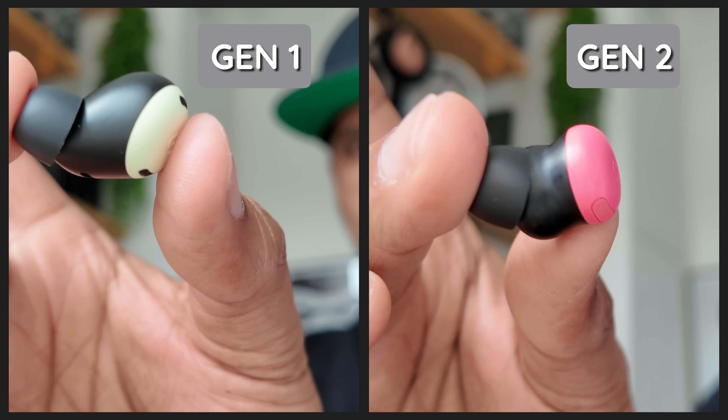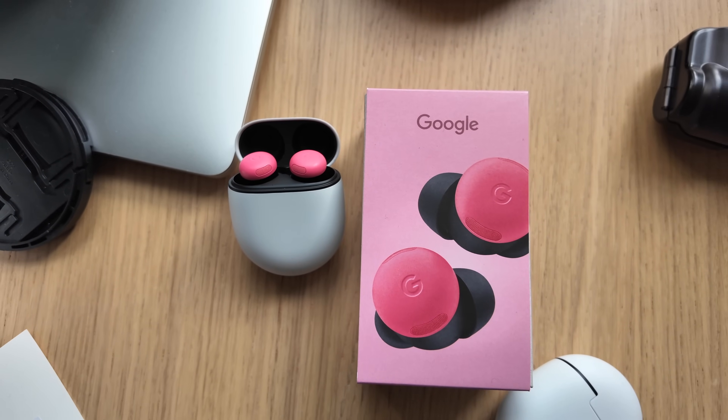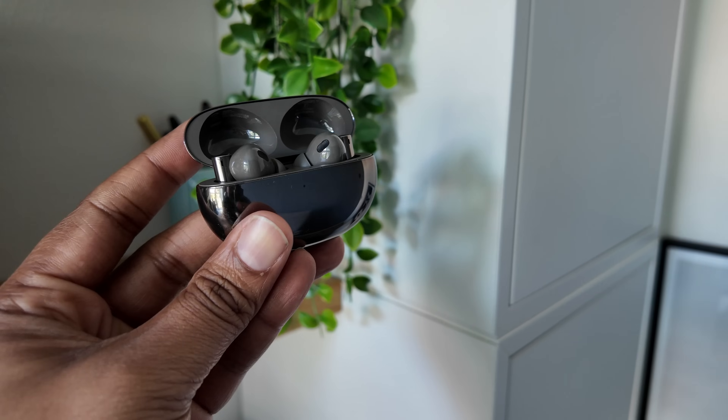The most improved thing from the first generation is the size of the Google Pixel Buds Pro 2. It sits very cool in the ear, and the colors they have are really fun. We have the pink here — not sure why Google sent this one — but it really is a statement. Choose the right color because it's going to be part of your entire look. The circular shape is very unique, cool, and friendly looking, and among the sea of stem-shaped AirPods lookalikes and button-style earbuds, this one looks unique.